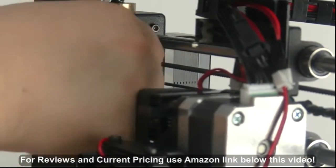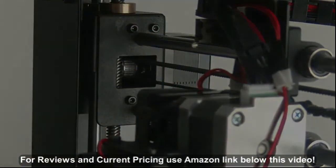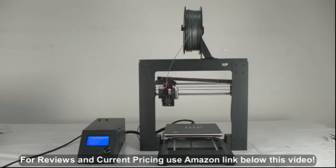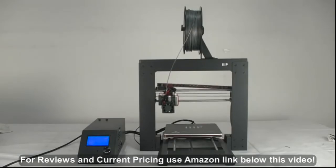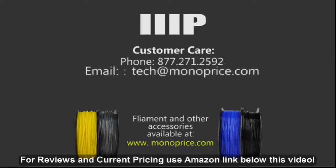You have successfully performed a routine component checking. We want to make sure you get a great experience from your Monoprice Select 3D printer. If you still have trouble with your 3D printer, contact us as shown on the screen.